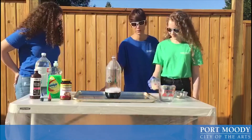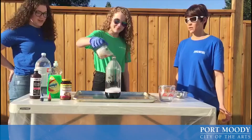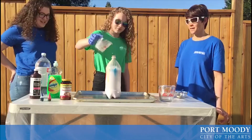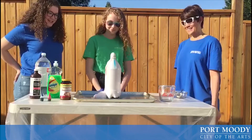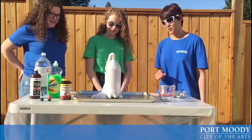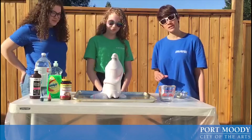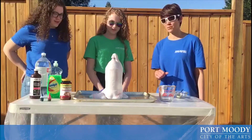Alright, Saxon you can come on over. Saxon is going to slowly pour the yeast into the bottle. And here it comes. It looks just like toothpaste. So when we did the red and blue stripes it looks like your toothpaste at home. That is so cool. And the more hydrogen peroxide you add and the more yeast mixture that you add, the bigger the foam that comes out of the top of the bottle.